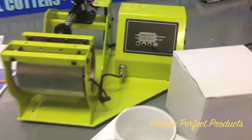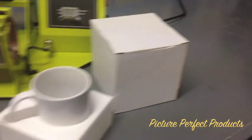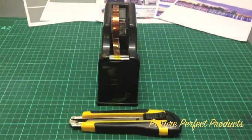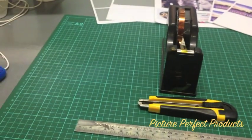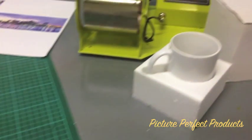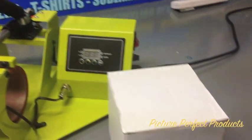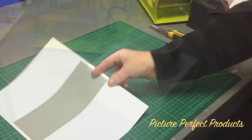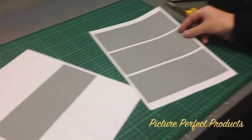Here we go. Firstly, there's the mug press, the blank mug in a gift box and styrofoam, a cutting mat in the background, heat tape in a dispenser, a cutting knife and a stainless steel ruler for trimming the paper.